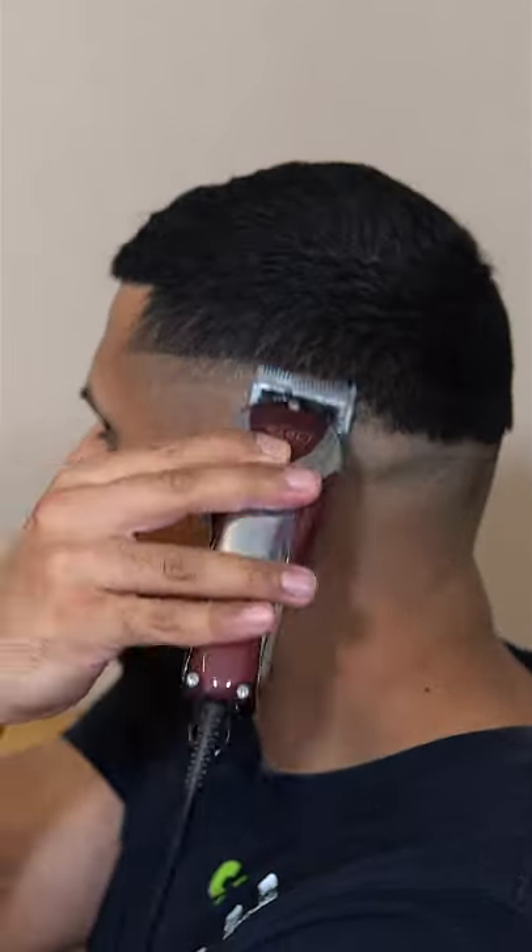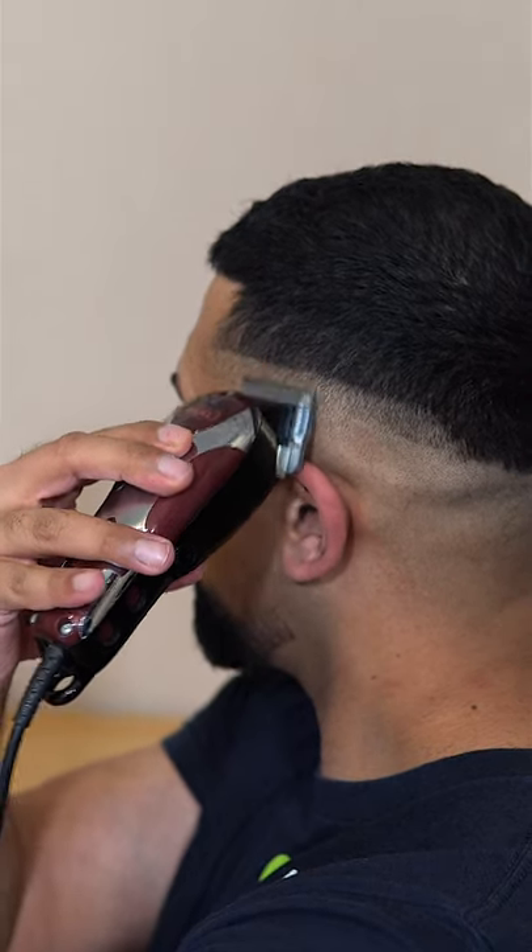We're now going to fade out the very first guideline we made. Close the lever one third of the way and you want to fade up almost to the top of the next guideline.